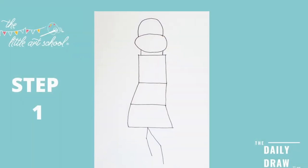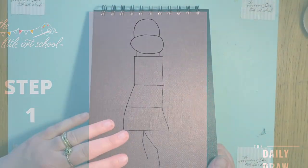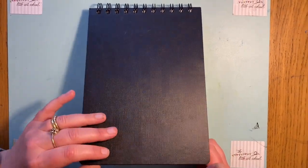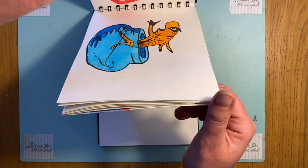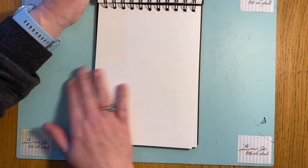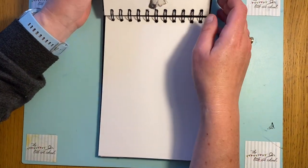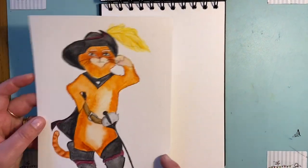Friday fun day and we have had so much fun with this one - we've got Puss in Boots for you. Don't forget the juniors also have got Donkey. I think everybody's going to have a go at both of them, but let's get going with Puss. I'm going to do Puss in my sketchbook - it's a watercolor sketchbook - and I can do it using my watercolor pencils and my paintbrush.